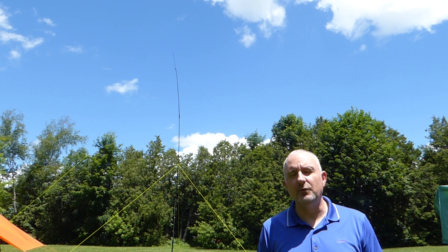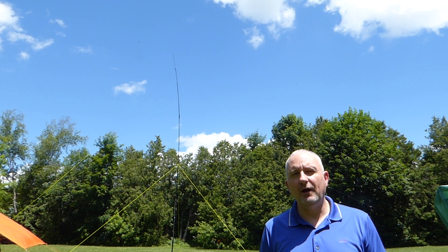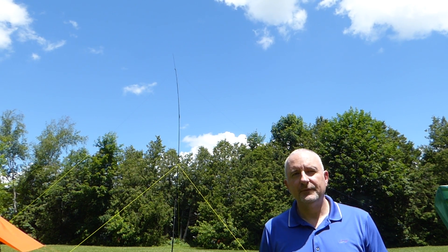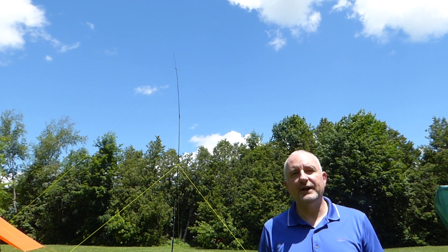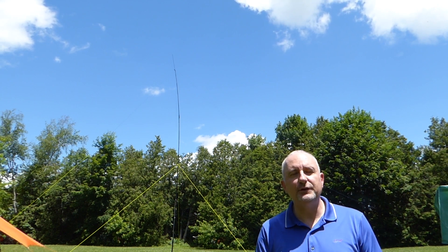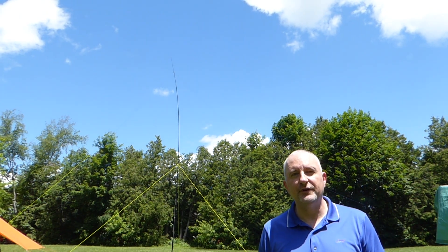For more information on the Mini Wyndham, be sure to check out Tim's eBay store, November 9 Sierra Alpha Bravo HF Antennas. I'll post the link in the comments below. At this point, I'd like to thank you all for watching. I really appreciate everybody who's given my videos a thumbs up and subscribed to my channel. If you like this video, please give it a thumbs up.